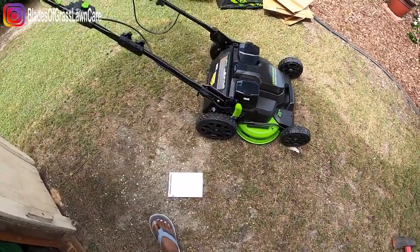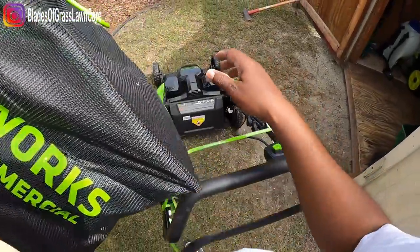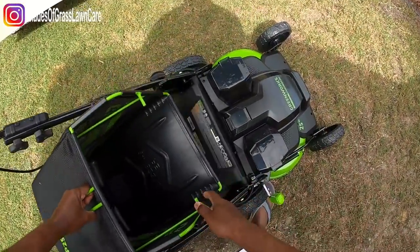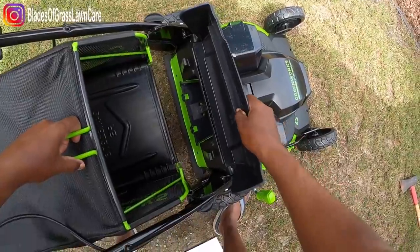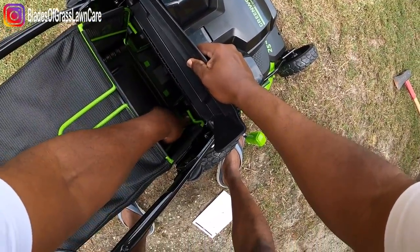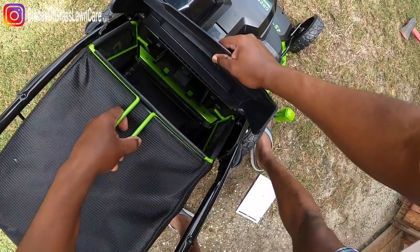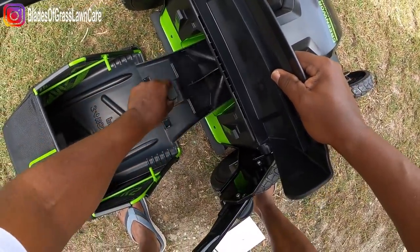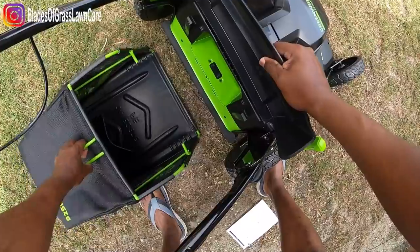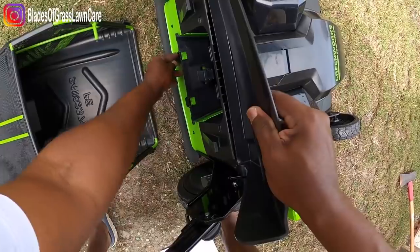Let me show you real quick how the bagger goes on this mower. Basically, if you want to bag your debris, flip up the flap and remove the mulching plug — it sits right there. Let me go ahead and remove the plug so you can see it. Put the bagger on using those two little hooks, and that's it — on and off, real quick. Then stick the plug back in when you're done.